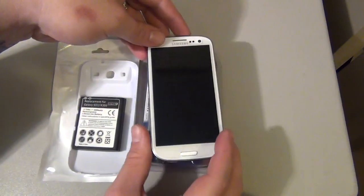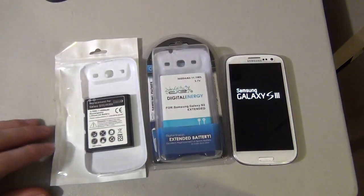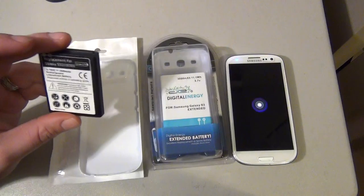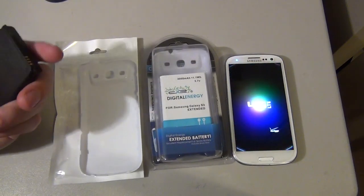I will post a link in the description where you can get your hands on this battery. If you are interested in the 4,500 milliamp battery — which I don't recommend — I'll post a link for that one as well. It's only $8, so as a spare just to have laying around, it's worth $8.